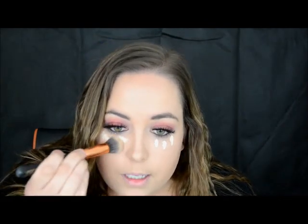So I do only apply three dots like that, and then I get my Zoeva 110 Face Shaping Brush and I like to just blend it in.